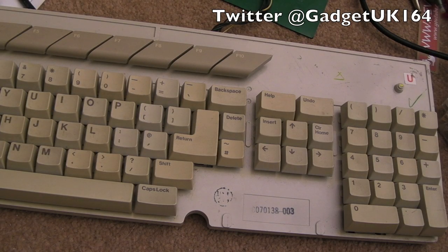Hi, it's Gadget UK here again, this time looking at an Atari ST keyboard. I thought we'd just cover the common issues you get with these on its own — I've done the actual repair of this ST in a separate video.